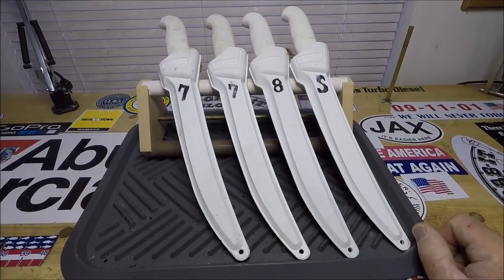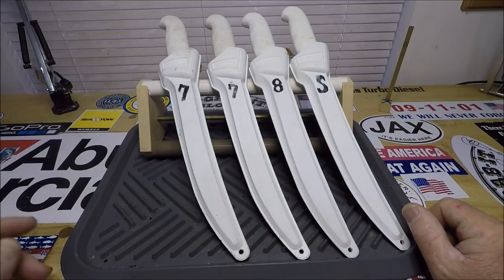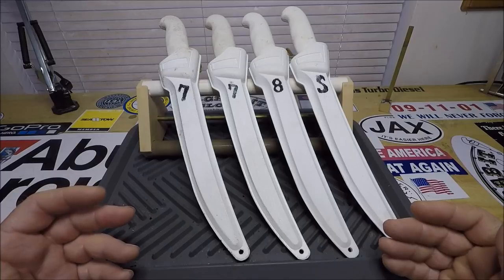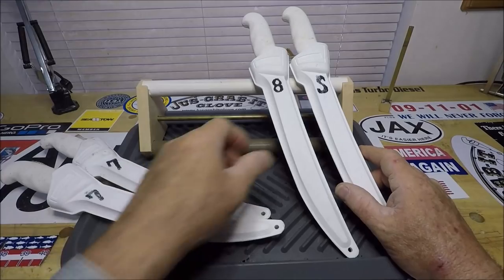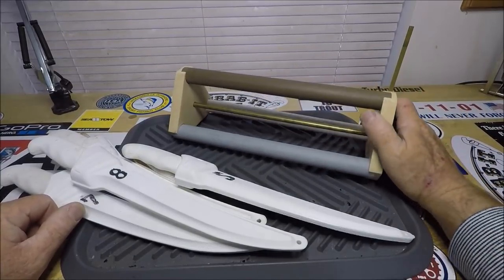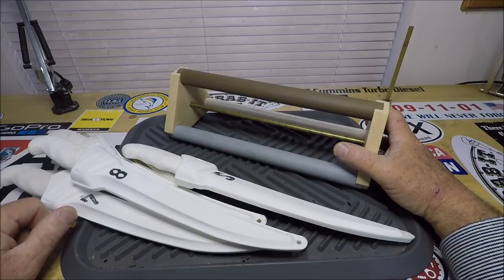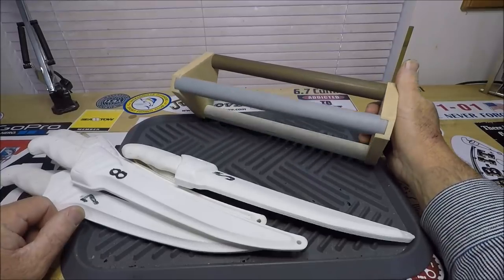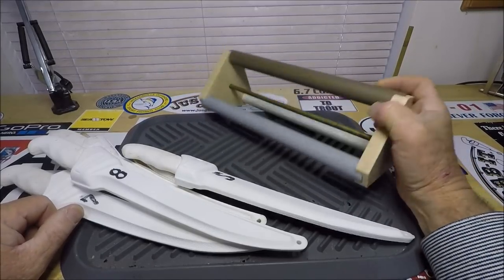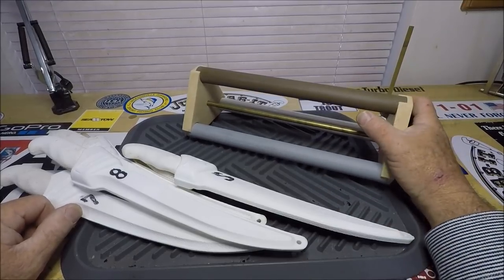Hey there, fish cleaning freaks. You probably saw the thumbnail — a big lineup of Dexter Russell knives in their sheaths up against a Dexter Russell three-way ceramic stone sharpening device. Yep, three different coarseness levels. I got this used on eBay and I don't really have any instructions for it, but I kind of have the gist of what it's all about. I just don't know the exact coarseness of each stone.